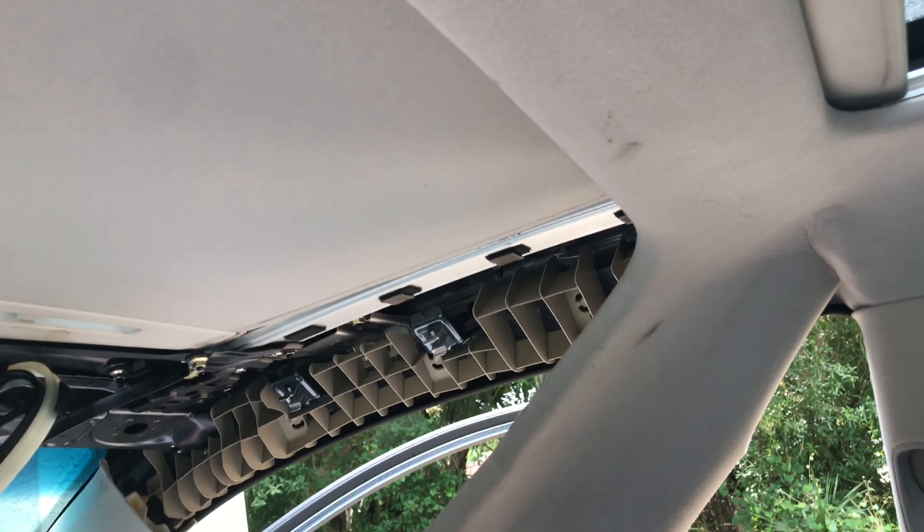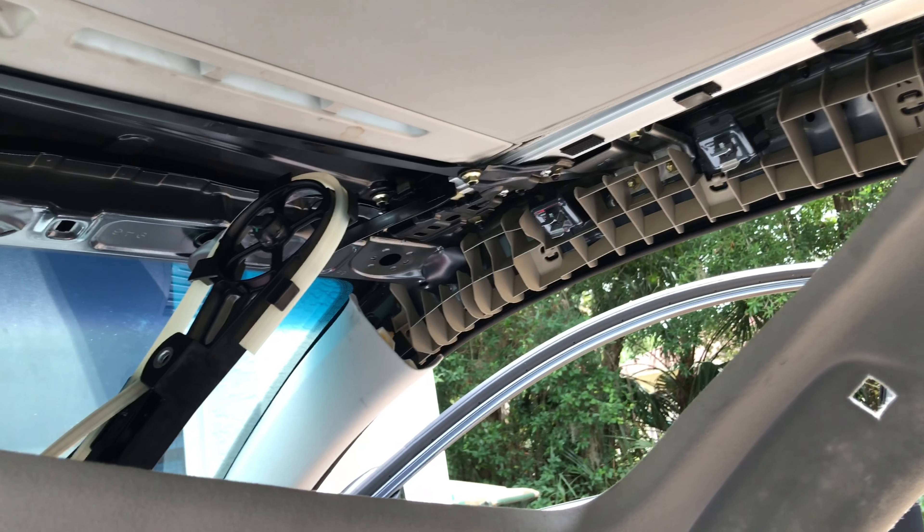After we were finished we reassembled everything back in reverse order and decided to replace the belt sometime later. I hope this video is helpful for someone, and if it is please give it a thumbs up and consider subscribing to my channel to see more DIY car repair videos like this. Thank you for watching and have a nice day.